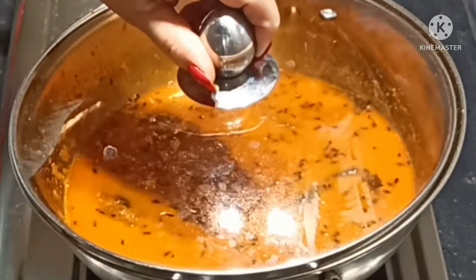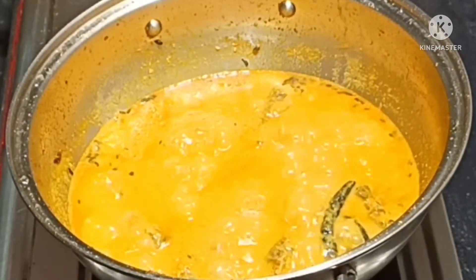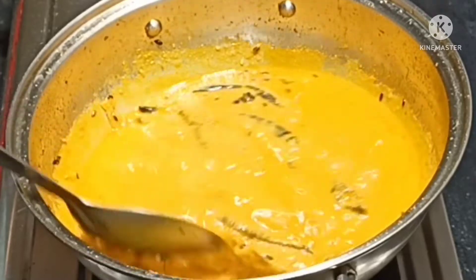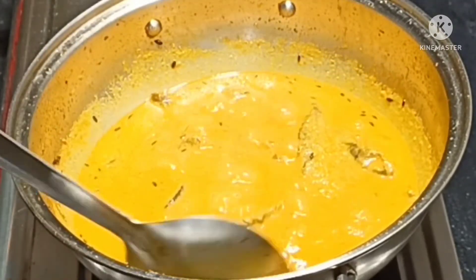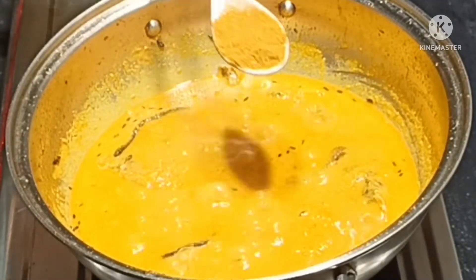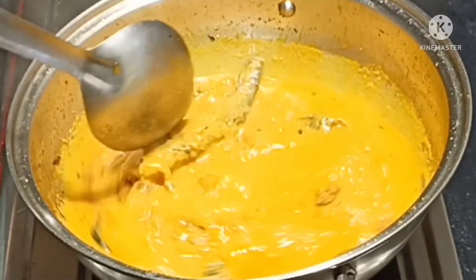The way to make the food in the pan is the same. Now the pan will be very high in the pan.